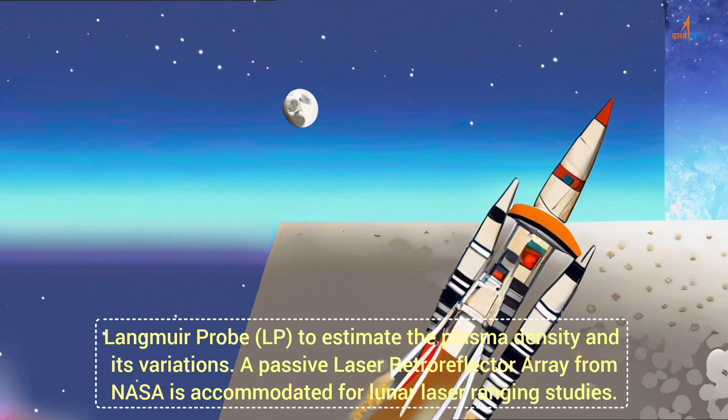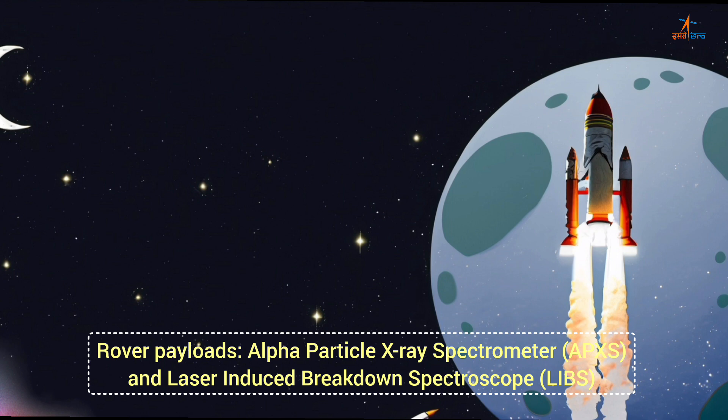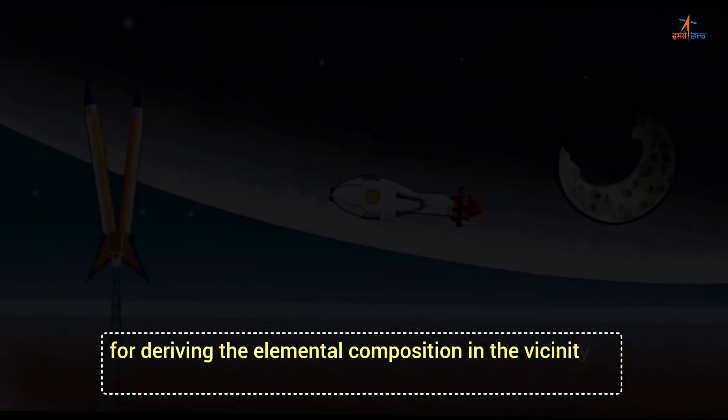A passive laser retroreflector array from NASA is accommodated for lunar laser ranging studies. Rover payloads include Alpha Particle X-ray Spectrometer (APXS) and Laser-Induced Breakdown Spectroscope (LIBS) for deriving the elemental composition in the vicinity of the landing site.